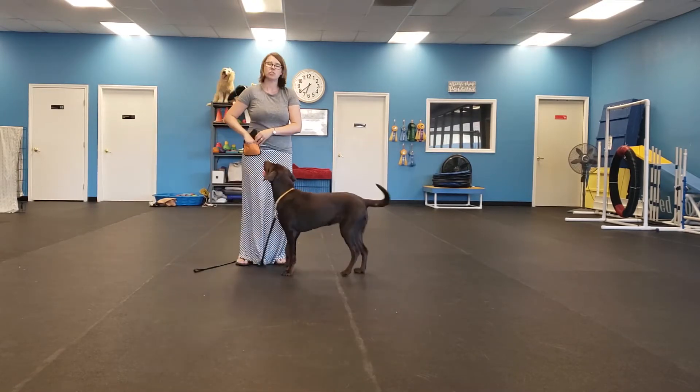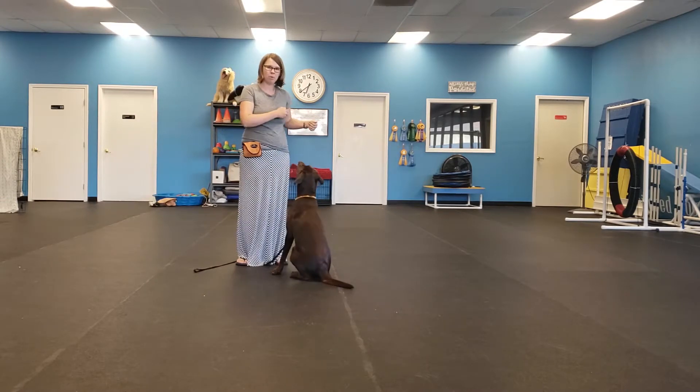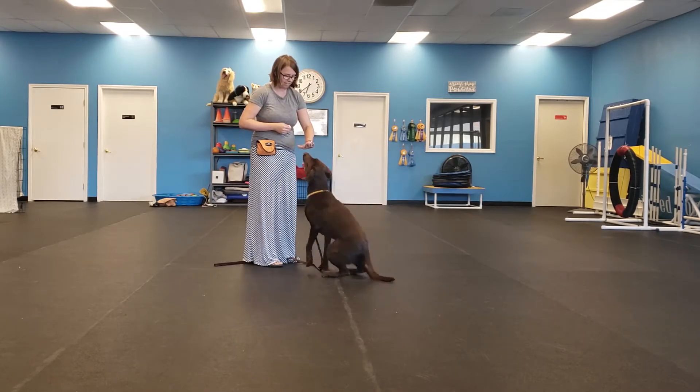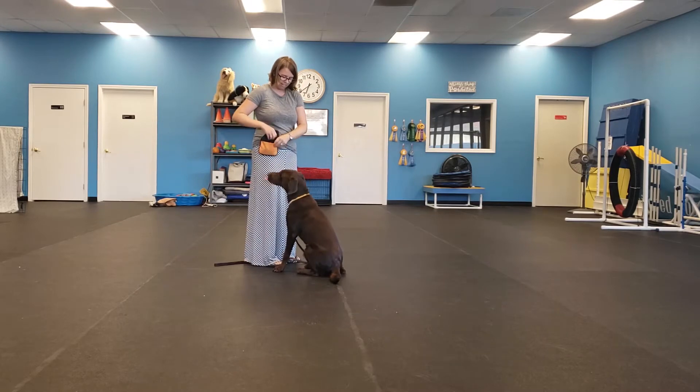Also, people find touch useful in moving their dog from place to place. Rather than physically pulling their dog, you can get your dog to follow the hand around. Touch. You can't eat my fingers.